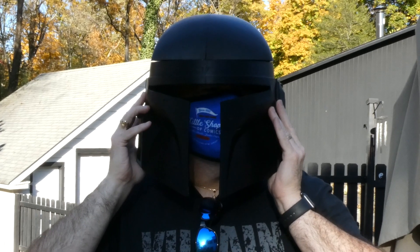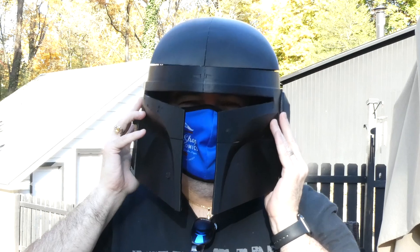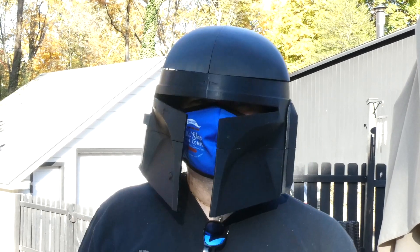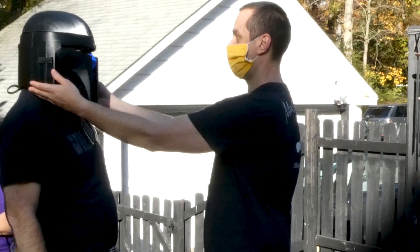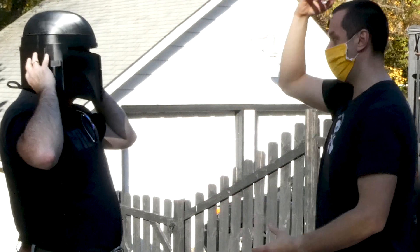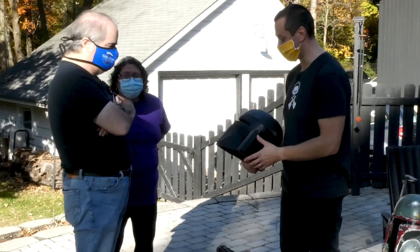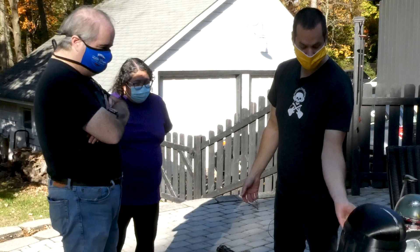Amazing — that actually looks good on you! There will be some padding in there, so it'll hold it up a little bit so your head's not hitting on that plastic. Awesome — it fits! That's the thing I was most concerned about, so we'll move on to the next phase.